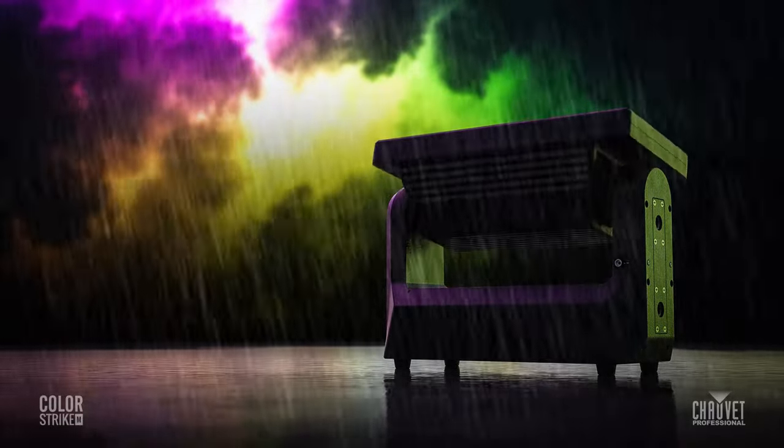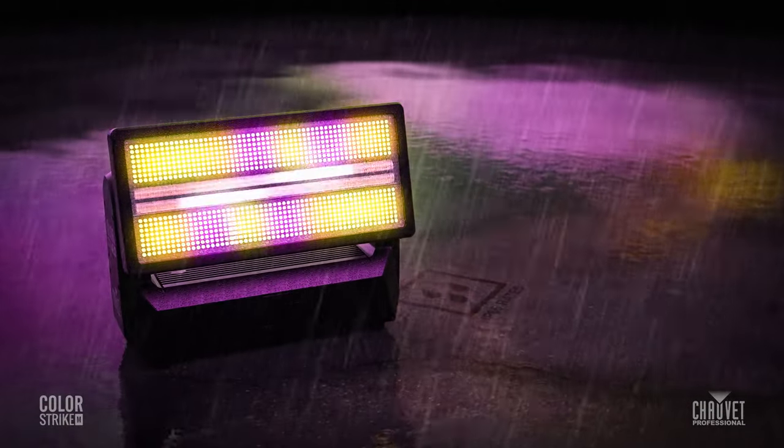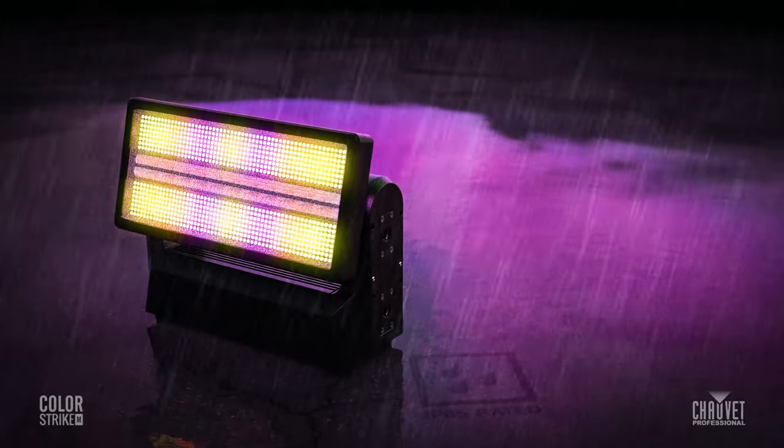Color STRIKE M can create a vast colorful wash with sectional control, added to an electrifying integrated dual strobe tube bright enough to fill stadiums and festivals.